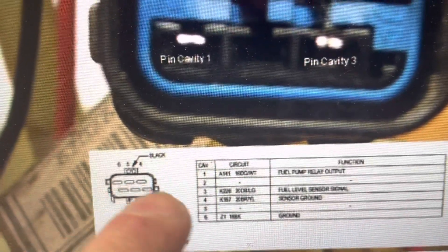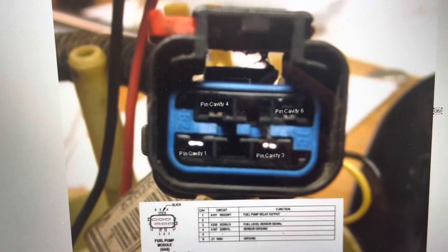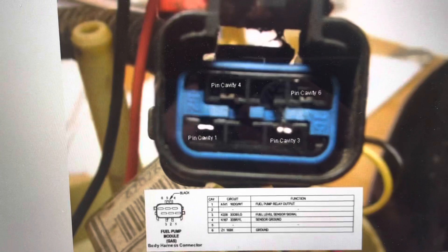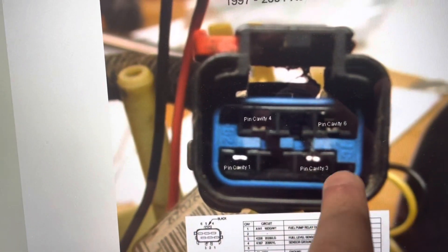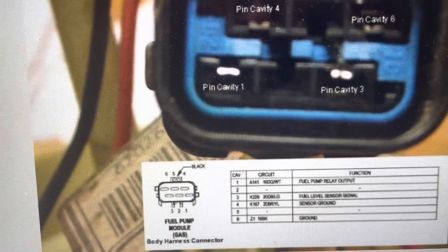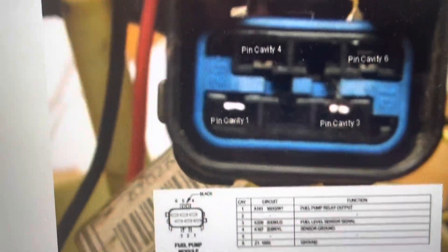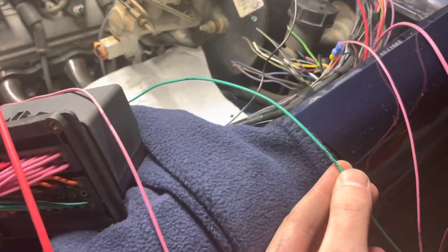Here is the Cherokee fuel pump pigtail. Cavities three and four are for the fuel level sensor, so don't worry about those for now. To get the fuel pump operational, we need cavities one and six. Fuel pump relay output is cavity one — that will be for the green wire — and then cavity six is the ground. Simply run this back to the fuel pump.